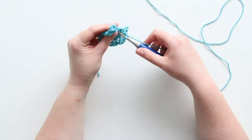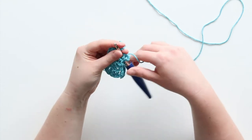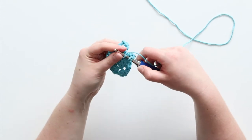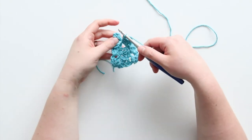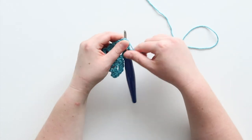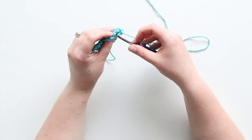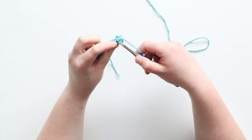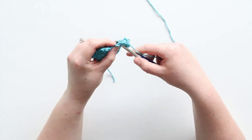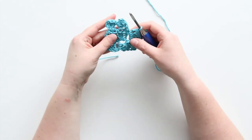Now I've joined with a slip stitch, chained two, and I'm going to double crochet three. Then I'll join up here with a slip stitch. Remember, we're not increasing, so you'll turn your work and slip stitch across: one, two, three, four. Then this row is only going to have one of these little squares that we're making.